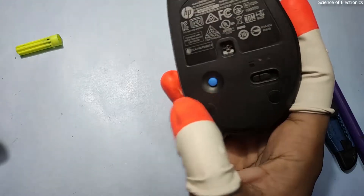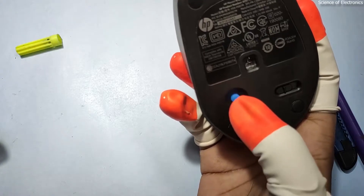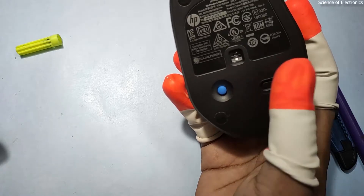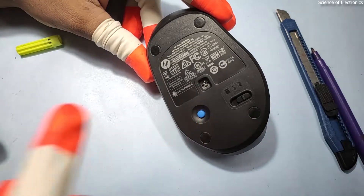Now let's talk about this button. This is the button that helps to detach the previously connected Bluetooth device and generate a new ID. It helps to reconnect this mouse to the same device or another device. You need to press and hold this button for three seconds.